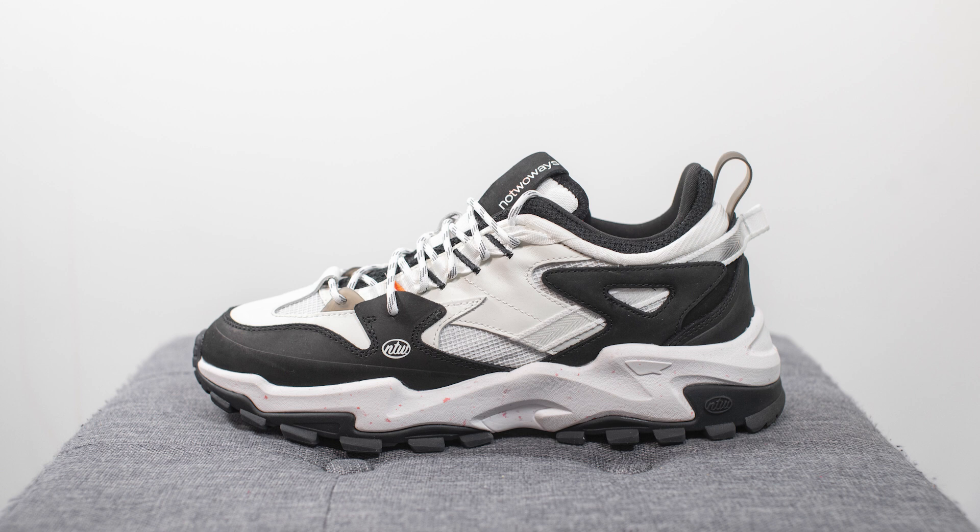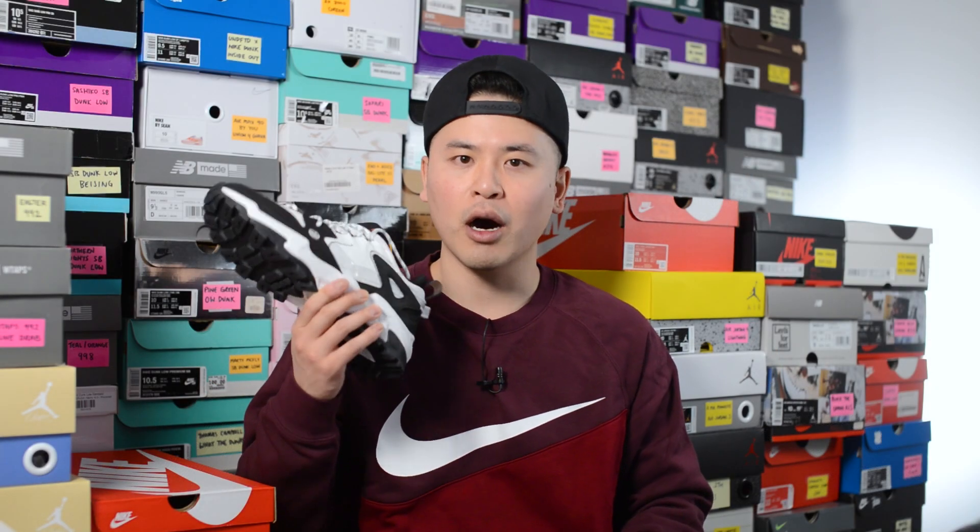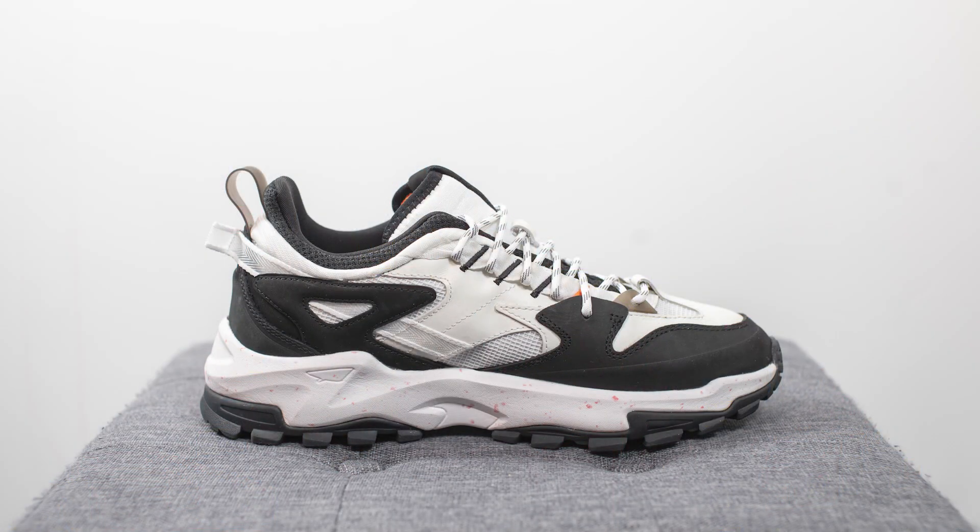This pair is set to drop on February 28th for a price of 110 Great British Pounds, which is roughly 150 US dollars or 190 Canadian dollars. The official colorway for this shoe is pure white, onyx black, no two ways orange, and night grey. According to some online reports, this is supposed to be a pretty limited release maxed at 2,000 pairs.